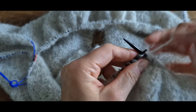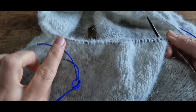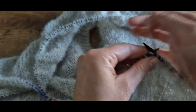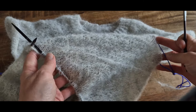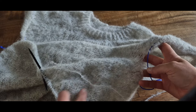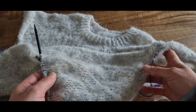On tricote toutes les mailles à l'endroit jusqu'à obtenir une hauteur d'environ 26 à 30 cm selon votre taille, mesure prise depuis sous la manche, ou la hauteur désirée, moins 5 cm puisque nous allons tricoter 5 cm de côte en bas du corps. N'hésitez pas à essayer régulièrement votre pull pour vérifier la bonne hauteur. Pour ma part, j'ai tricoté 26 cm de jersey.